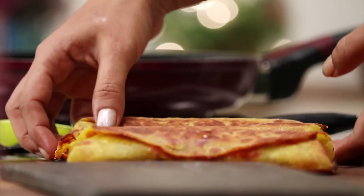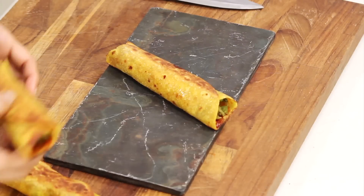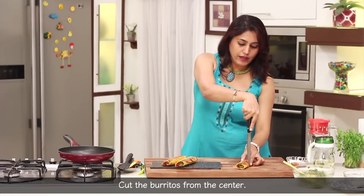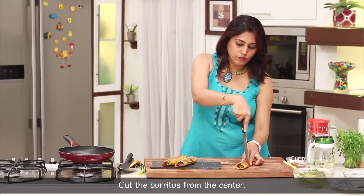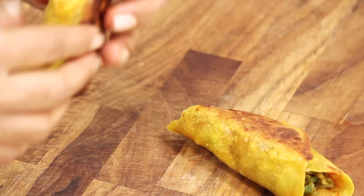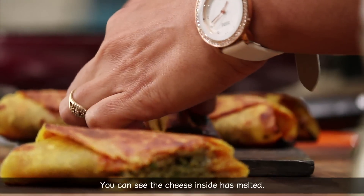Now we have to serve the plate. We will have to eat the cheese and cut the burrito. We will also melt the rice with the combination of rice.